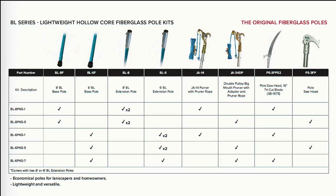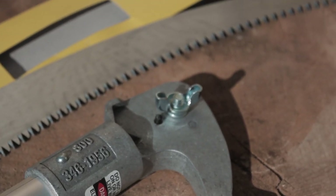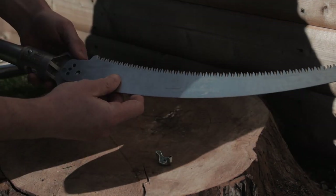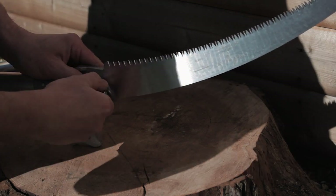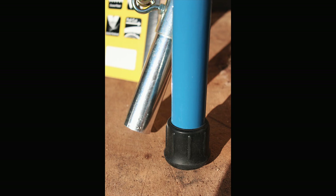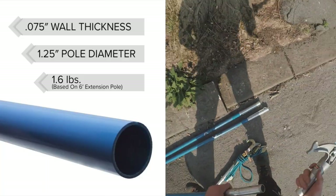In the BL series there are a number of different kits. It comes with the PS3 FP pole saw head — basically a hook — and you can attach a 16-inch blade to that. It's a tri-cut blade, similar to what you'd have on hand saws. It comes with one six-foot base pole and two extension poles which are also six foot. The base pole has a rubber grommet on the bottom to stop the end getting mashed up, with a hollow core, 0.75-inch wall thickness, and 1.25-inch pole diameter.